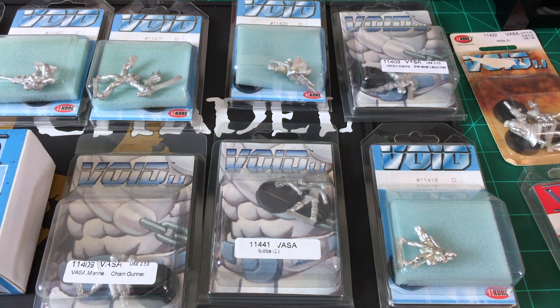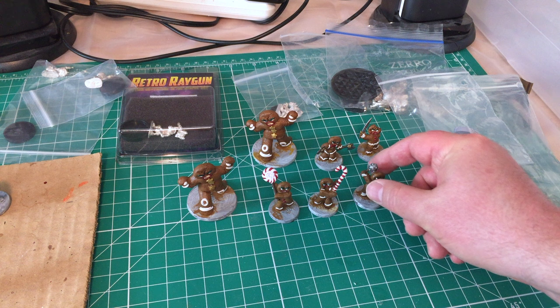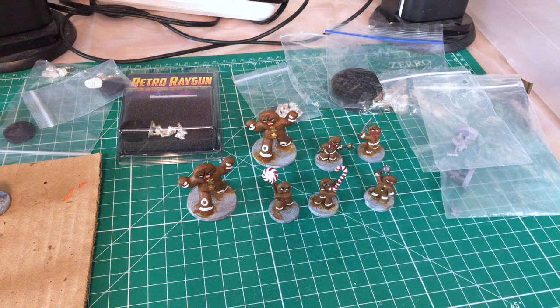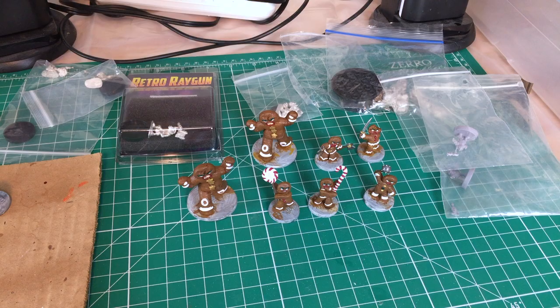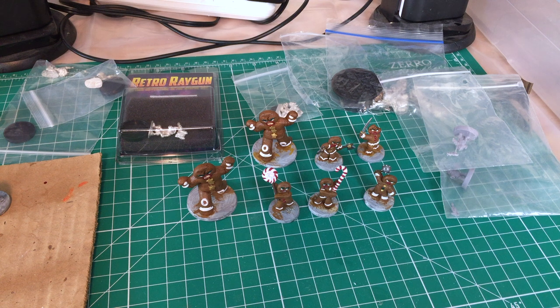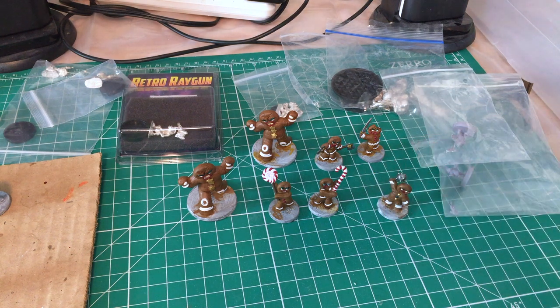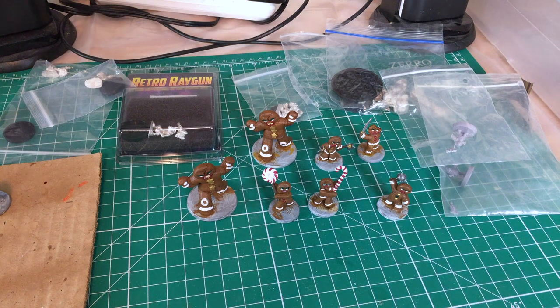Let's see what Lynn's got going on. This is the gingerbread gang that you got for Christmas. They do look like gingerbread. This is one of the miniature sets from War and Christmas Village. We did Dead Rise and Christmas Village around the holidays but didn't have these guys, so maybe when Christmas rolls around again we'll do some sort of scenario with the gingerbread gang. They turned out pretty cool and they just need to be based.